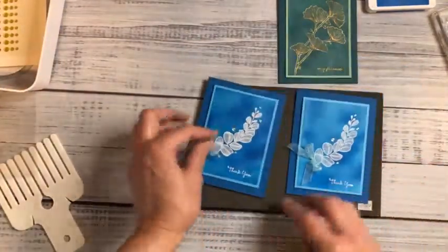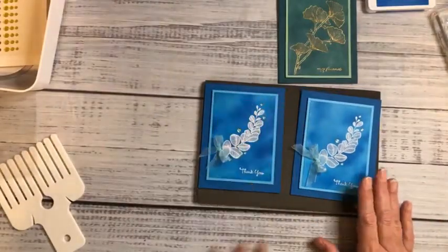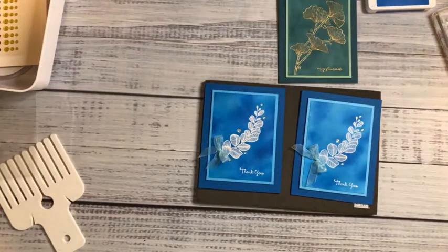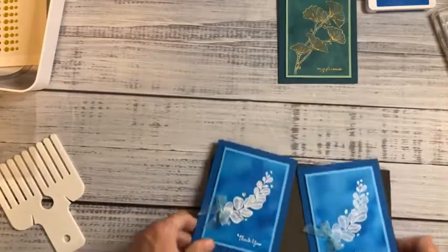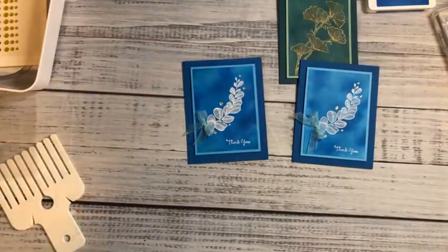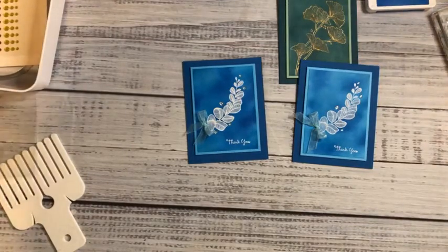My friends, we have finished our card for the day! The big takeaway today, other than the card I just showed you, is that tomorrow is free shipping on orders of $75 or more. Thank you so much for joining me today. I wish you all well and peace and happiness, and I send you away with hugs. Have a great day!